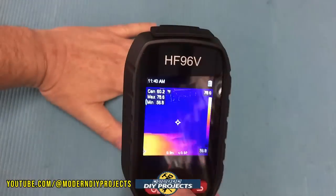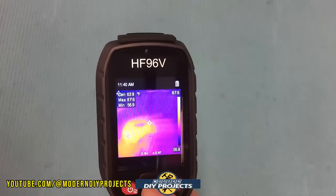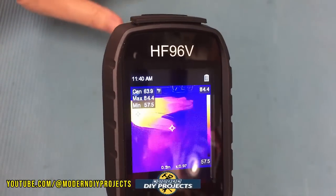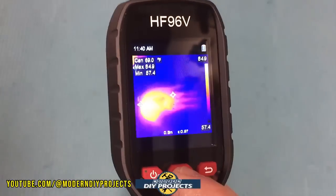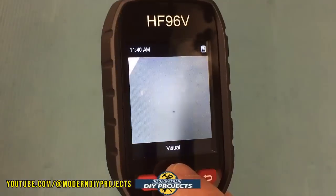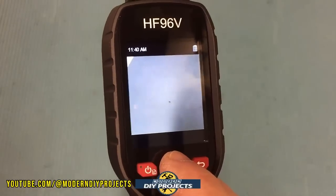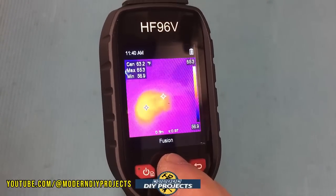Here on the countertop, if I place my hand down you can see it leaves a heat print — a clear temperature signature from just my hand resting there. Visually you can see nothing on the surface, but the camera picks it up clearly, showing just how accurate this little unit is.